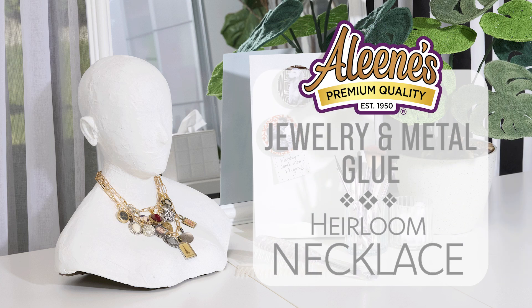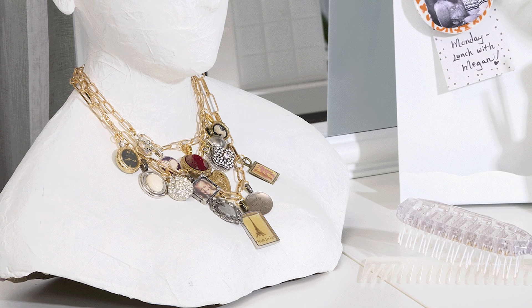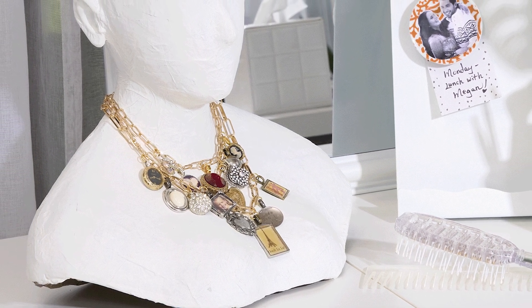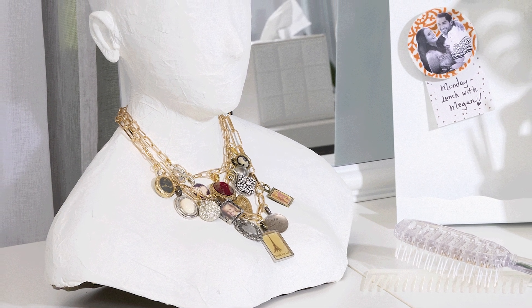Embrace the essence of self-expression with a custom charm necklace you designed to be as unique as you are. Build your bespoke charms with the help of Aleene's Jewelry and Metal Glue and create a sentimental masterpiece that reflects your unique story that's sure to become an heirloom.